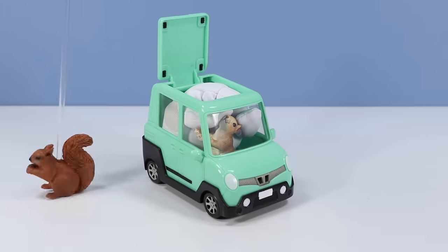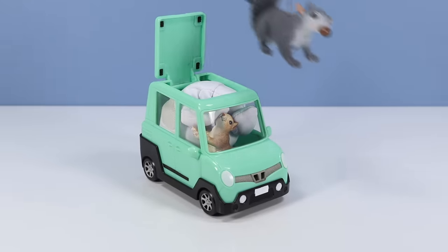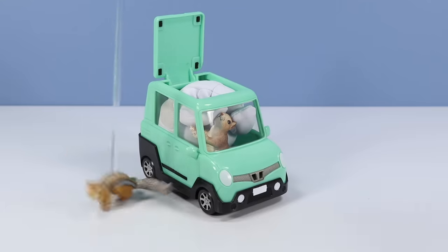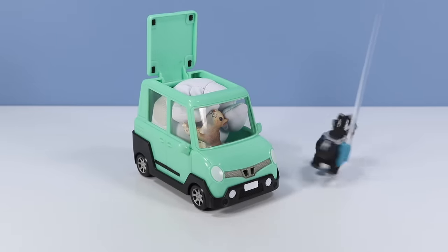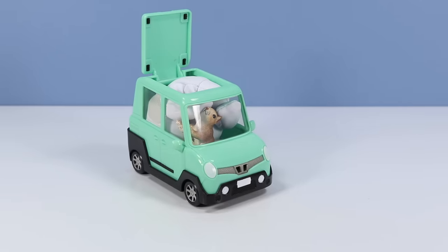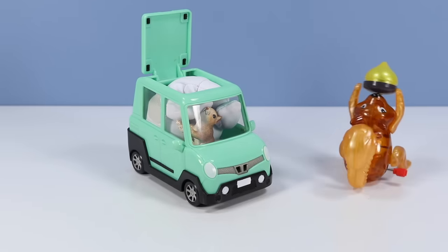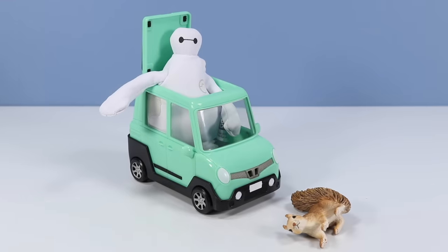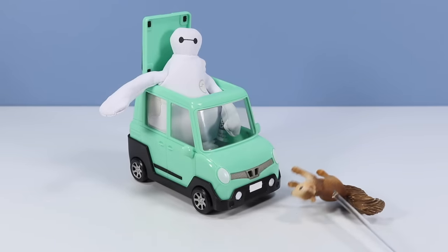Oh, way too tight in there. Oh, can't breathe. Last time I take an Uber. Thank you for driving Baymax. Last time I called shotgun.